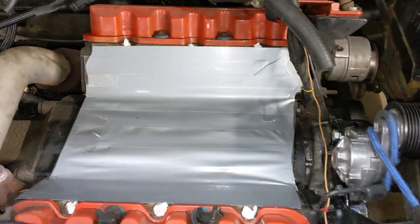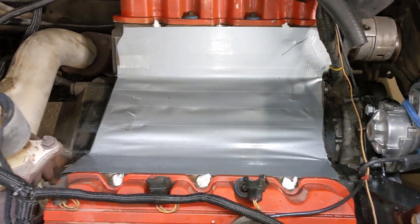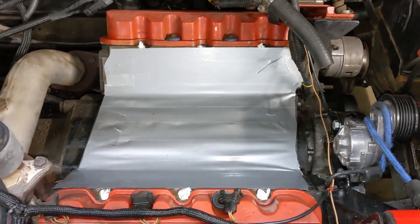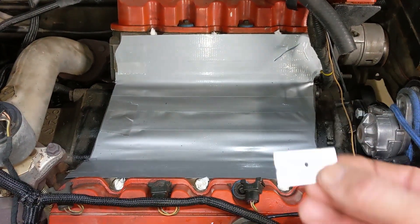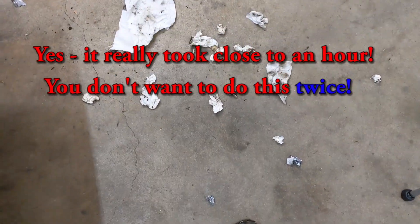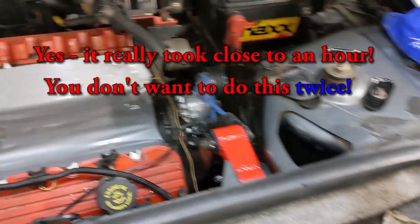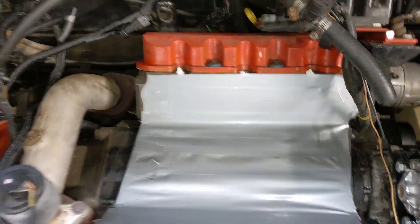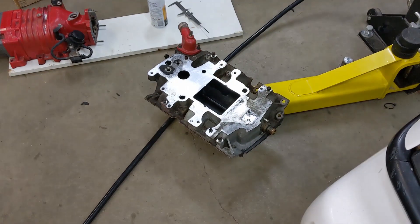My least favorite part about work like this is just cleaning the gasket surfaces. So it's been a little over an hour. Got the razor blade and just a whole bunch of paper towels, even a couple pieces of sandpaper to get some carbon off. And now this part is buttoned up and we can move our attention to the manifold and the supercharger.